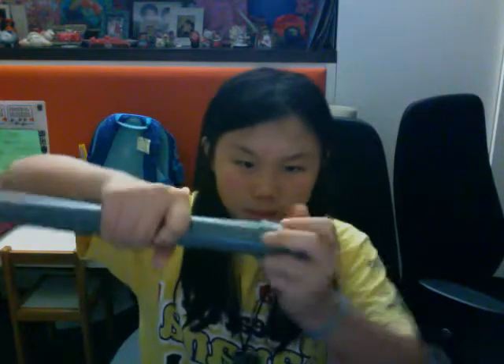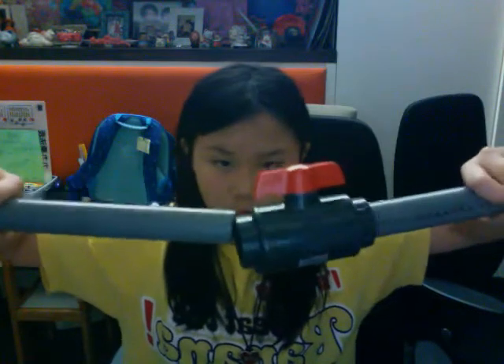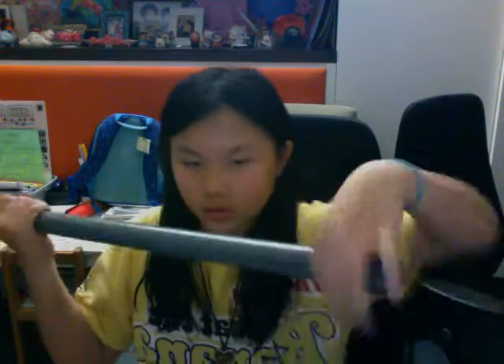First, you get one of the PVC pipes and just stick the end cap in. Then you get the ball valve and push it in. Then you take the other end and just stick it in. When you're done, take some cement and put it around the edges, the parts that you attached, like here and right there.